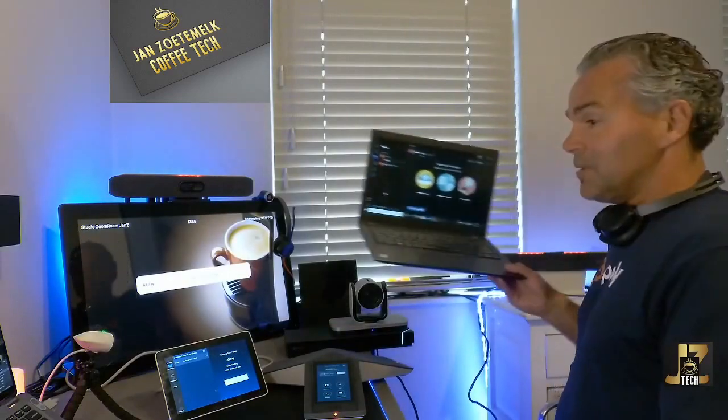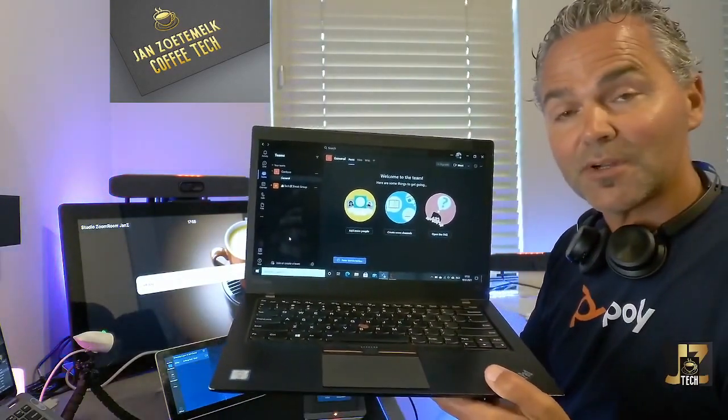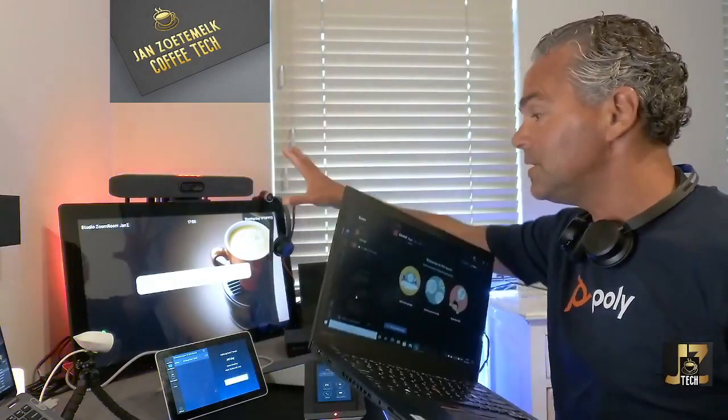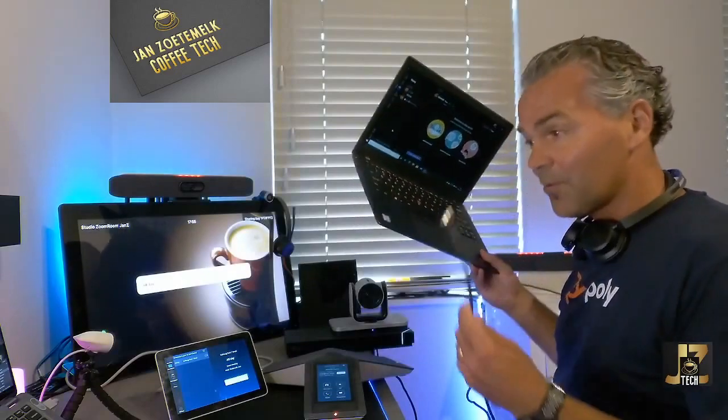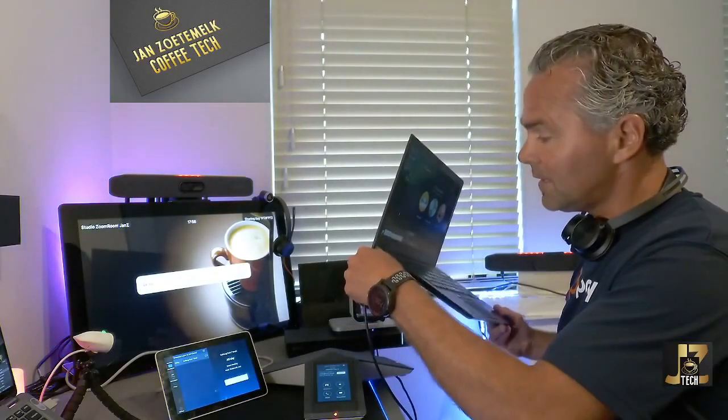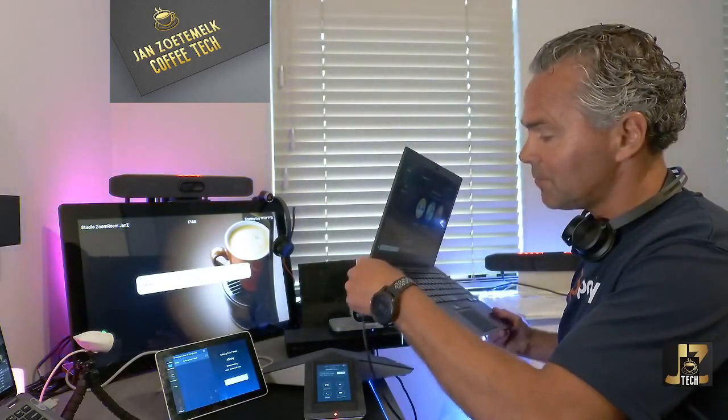Now, what happens when you bring in a laptop and want to use Teams? I have a laptop here — as a user walking into this room, I want to use Teams on my laptop and reuse the X30, X50, or G7500 that's in that room, perhaps set up as an Ego Director or similar. What you need to do first is grab the USB cable and plug it in — let me show you on the touch panels what happens.